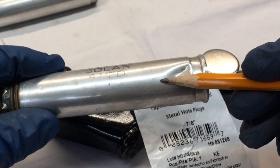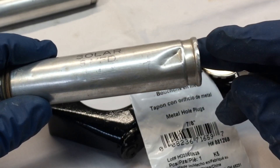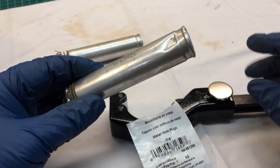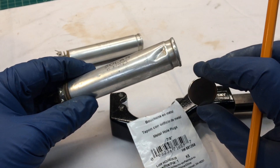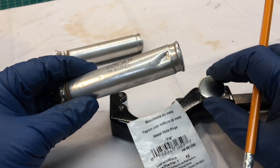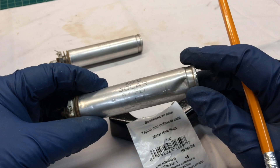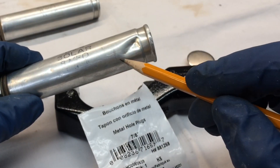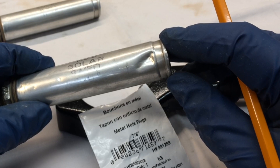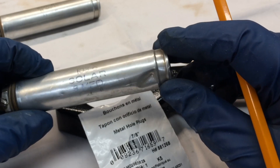I'm going to go ahead and do a cut right in this area here with my tubing cutters. Then we'll use a metal hole plug on the end if that works out. I'm not sure of the size — I've got one laid out and I can see if I can make that work. I'll cut the other one at the same height as well so they match if I'm able to restuff these units.